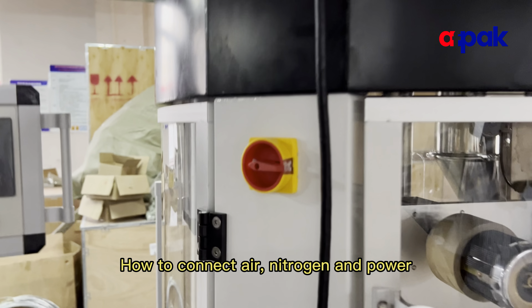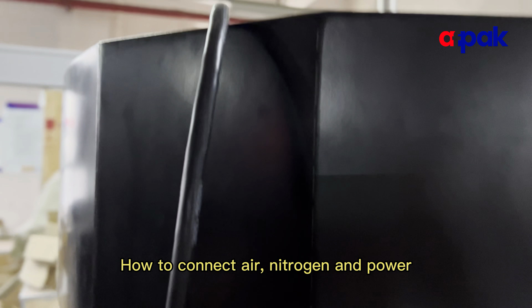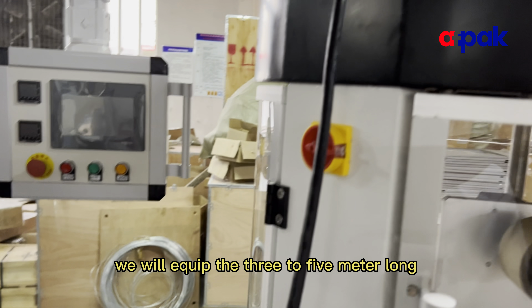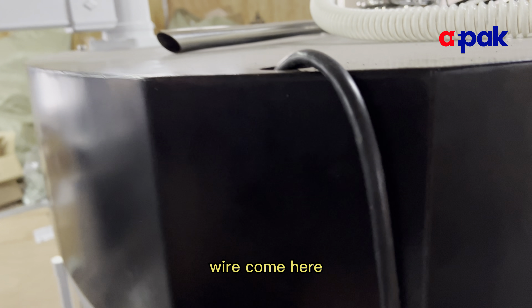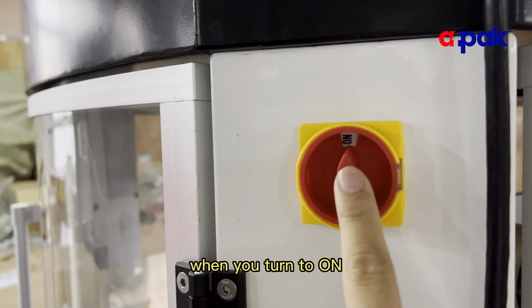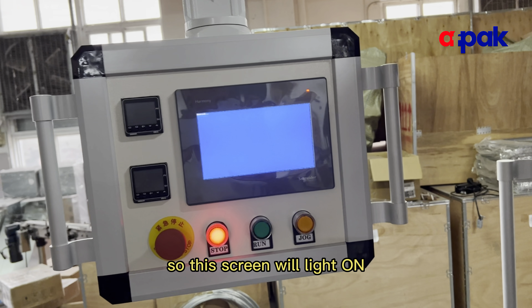Here is the power wire connected. We will equip the three to five meter long wire. This is the switch — when you turn to arm, this screen will let it arm.